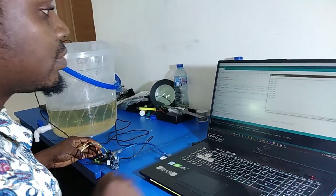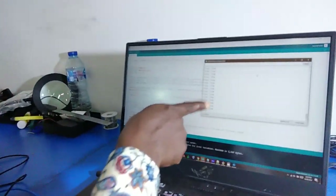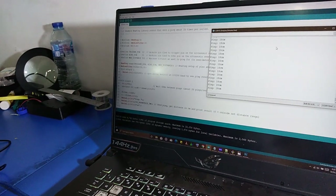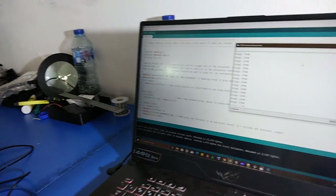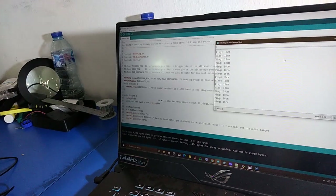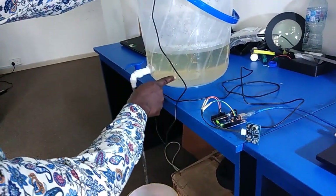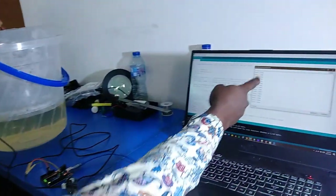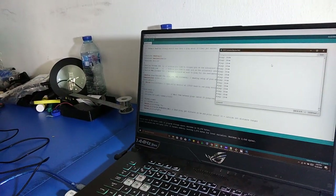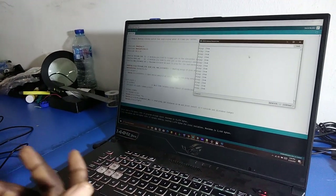So currently you can see the value the sensor is giving me: 18 cm, constantly. Even when I try to empty the tank, it's still giving me 18 cm — it's not changing. The water level is going down, but what I have is still 18 cm. We all know that the minimum this sensor can measure is 18 cm, so you're just seeing 18 cm constantly.